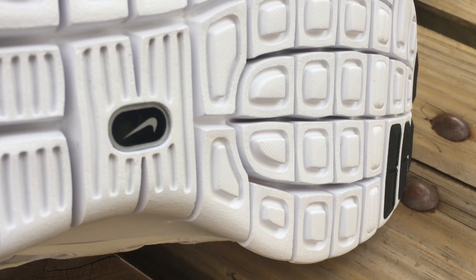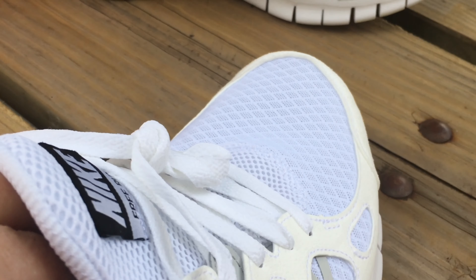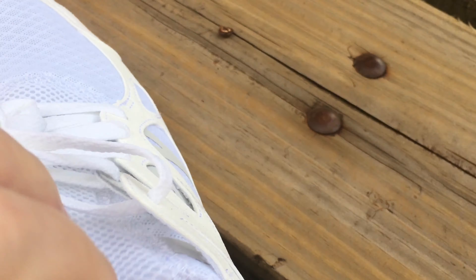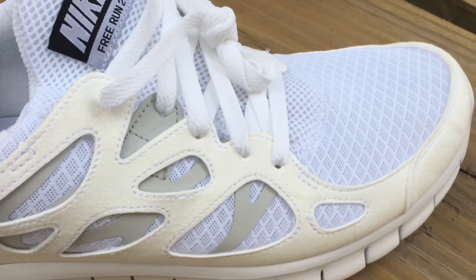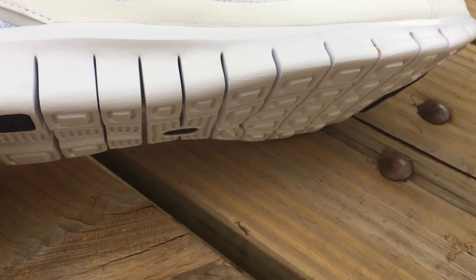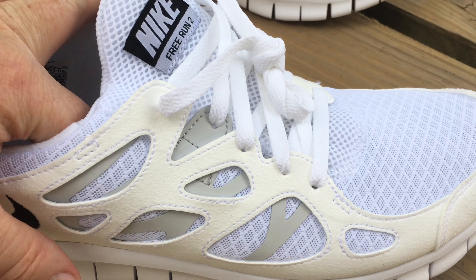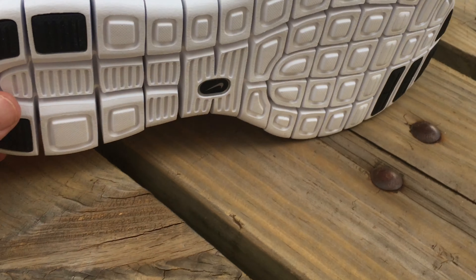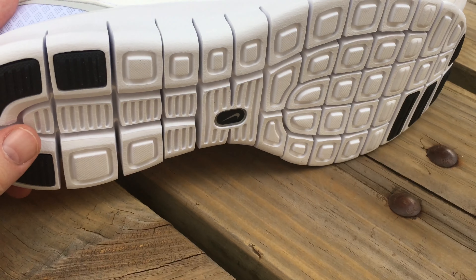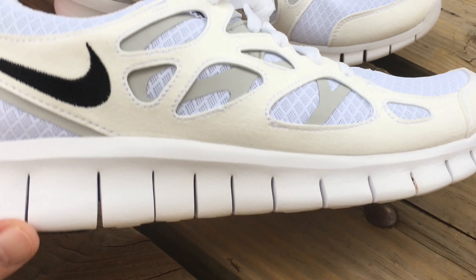I'm not sure if this one has it — they were underneath originally. Yeah, this one doesn't have it. Remember, Nike had that little piece that went underneath their shoe to send information to your phone, a little Bluetooth thing. When they re-released these, they didn't put that back in there, and I think they discontinued that anyway.